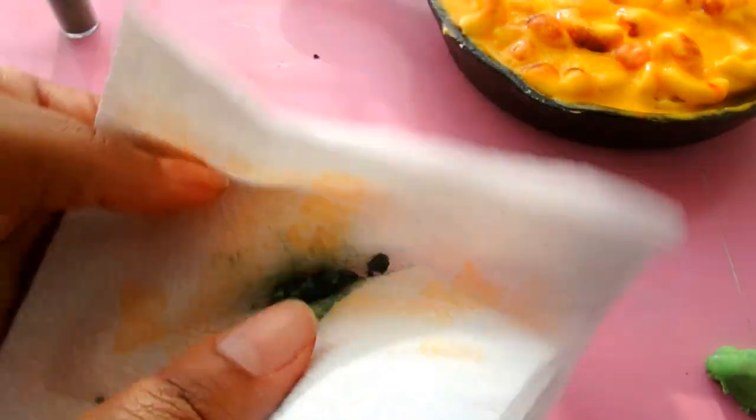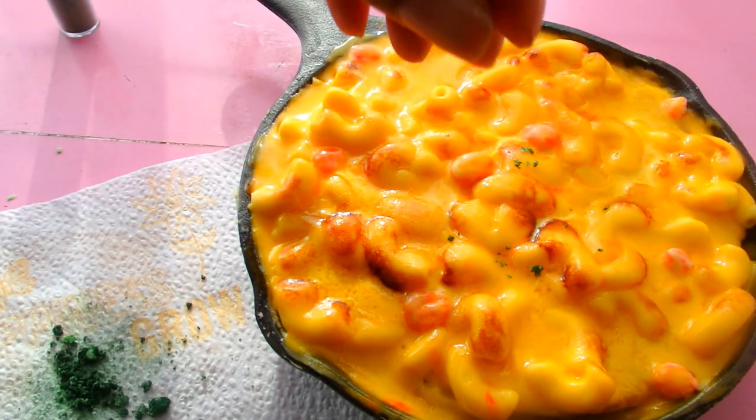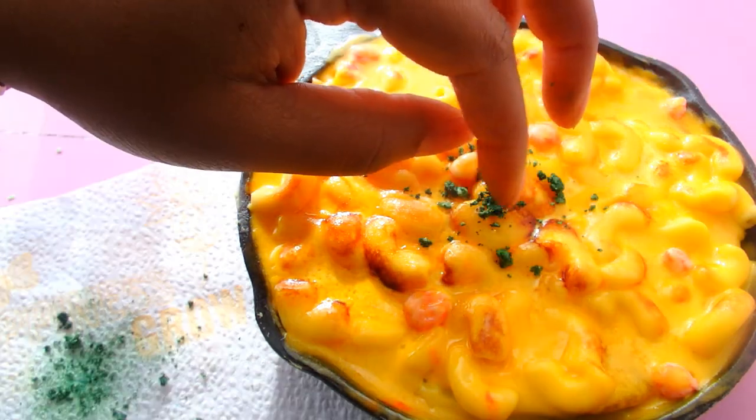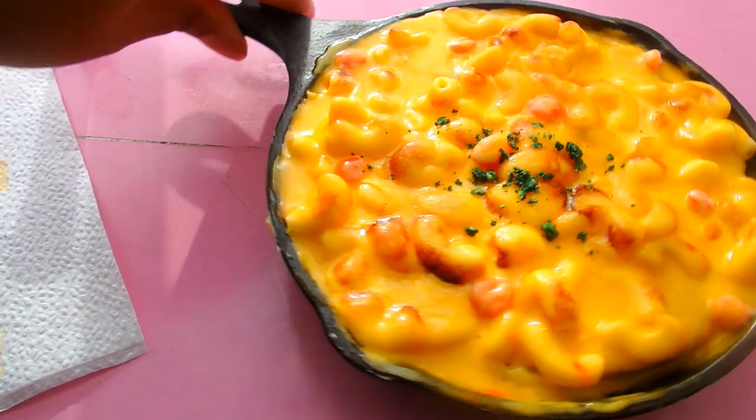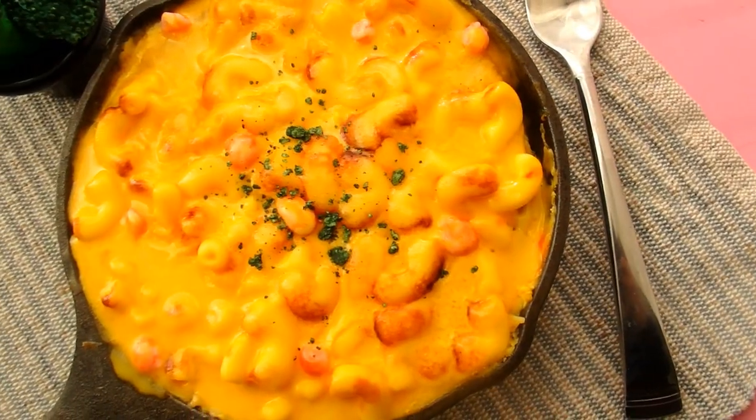Upon further review and asking my mother and my sister — family, what do you think of this? — they said it was perfect until I added that green. So we're gonna take that green off and leave it just like it was.